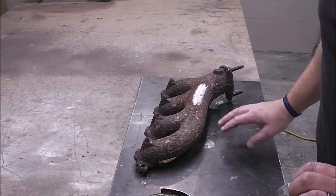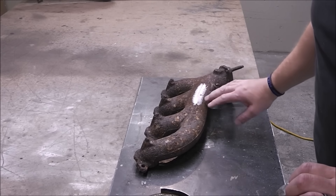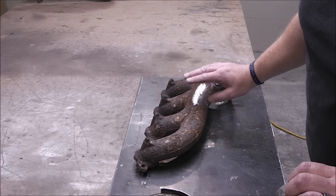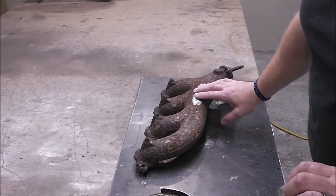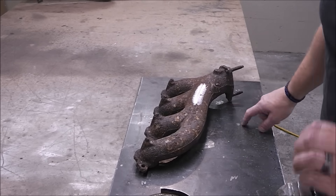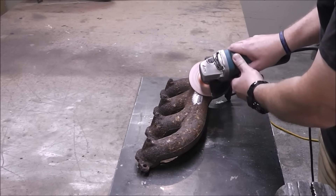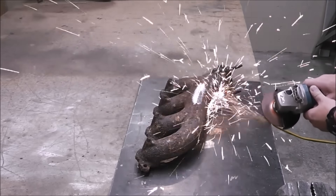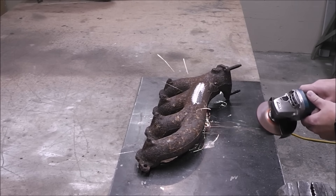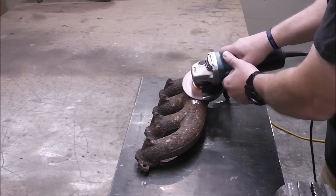One of the ways to determine if you're working on cast iron or cast steel is to do what's called a spark test. This is going to be an excellent example of what the sparks look like on cast iron. Watch the sparks as I grind this, then I'm going to grind my metal bench and watch the difference. You'll notice the sparks from the cast iron are an orangey-red color and the ones from the steel are a yellowy color — much more sparks from the steel than from the cast iron.